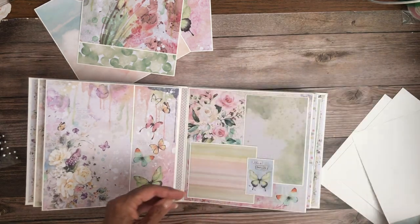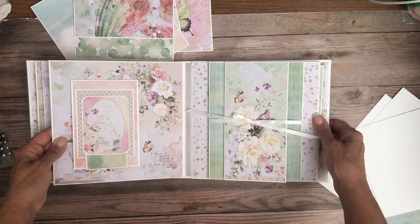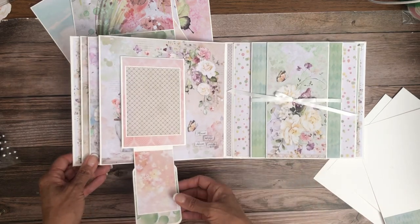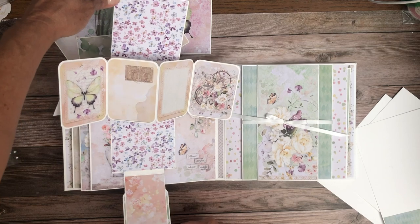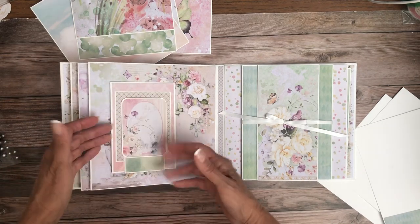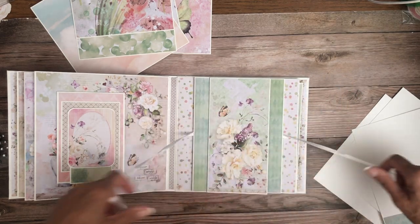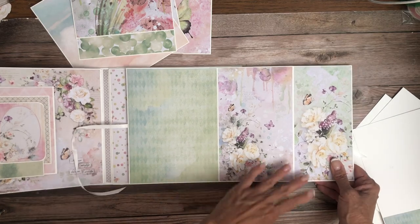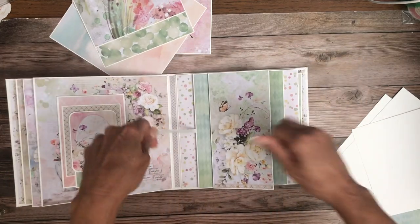There's another large insert — this is a cut-apart from the 8x8 collection pack. Here's page five: there's a magnet holding everything together, and then this is a twist-pop. Here's that second bow — these are kind of like flaps that flip left and right, left and right. So there's tons of photo space here; it opens up to reveal more photo space, and again — a whole lot of photo space just on page six.